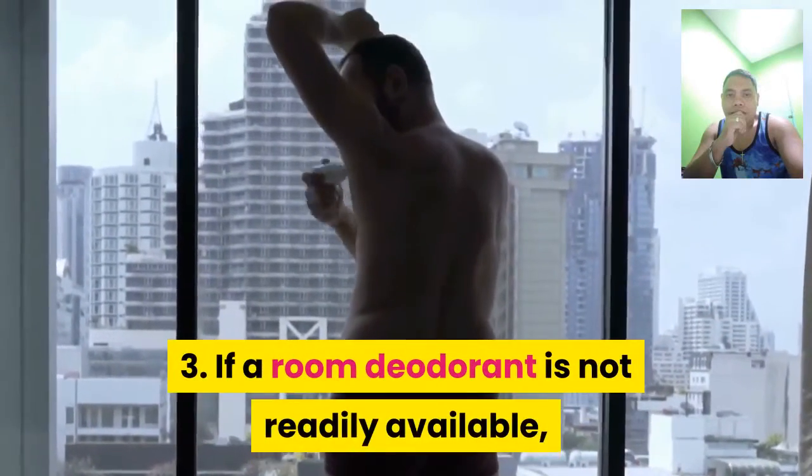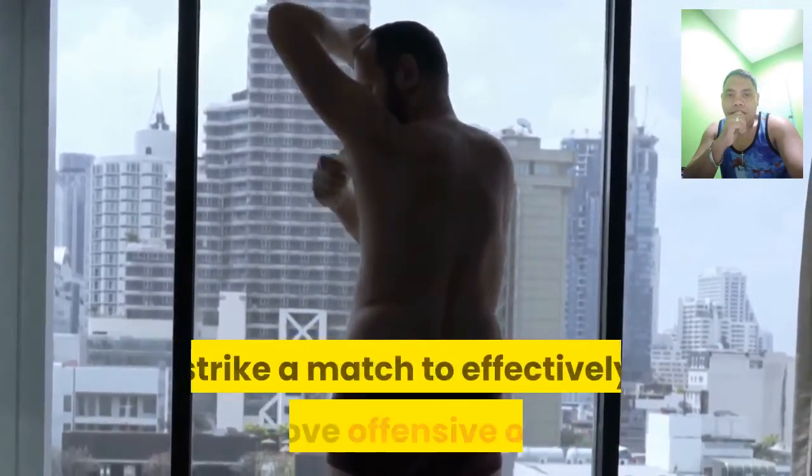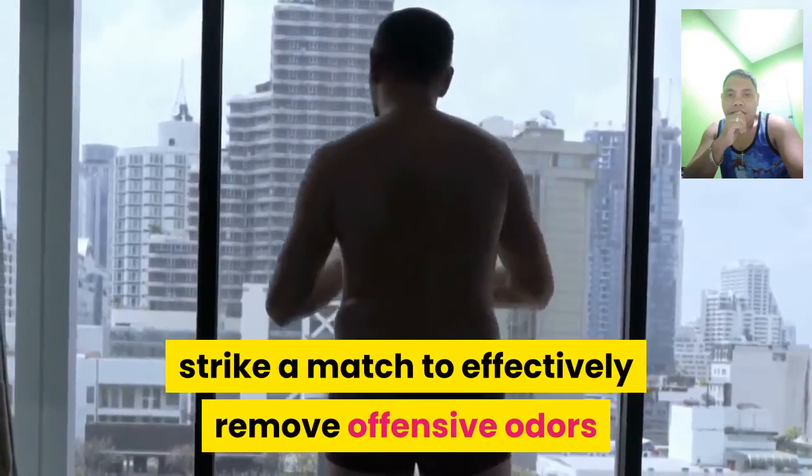3. If a room deodorant is not readily available, strike a match to effectively remove offensive odors.